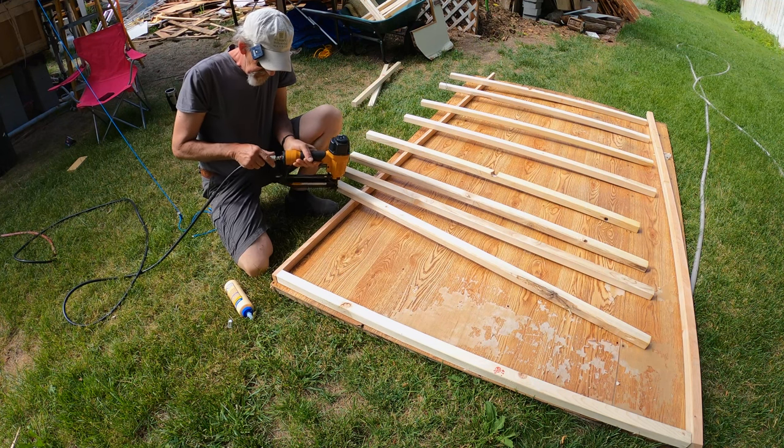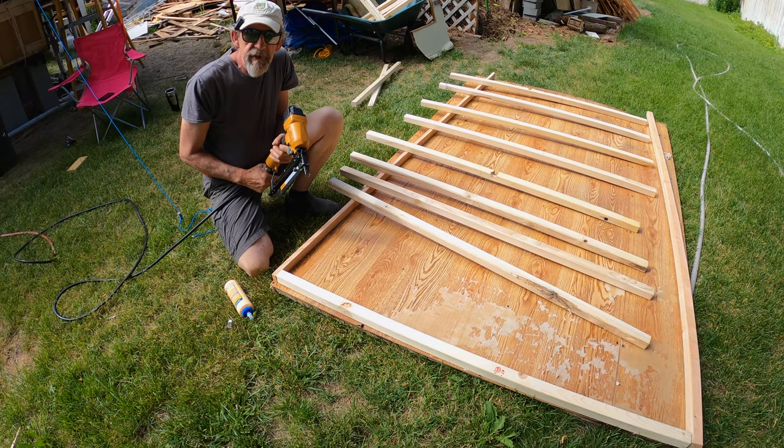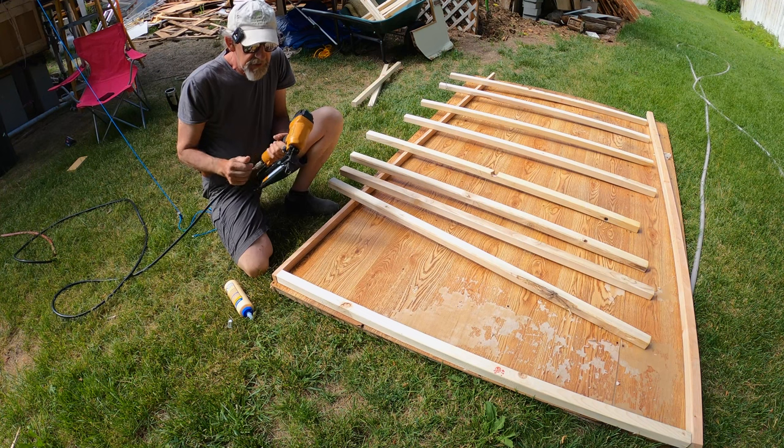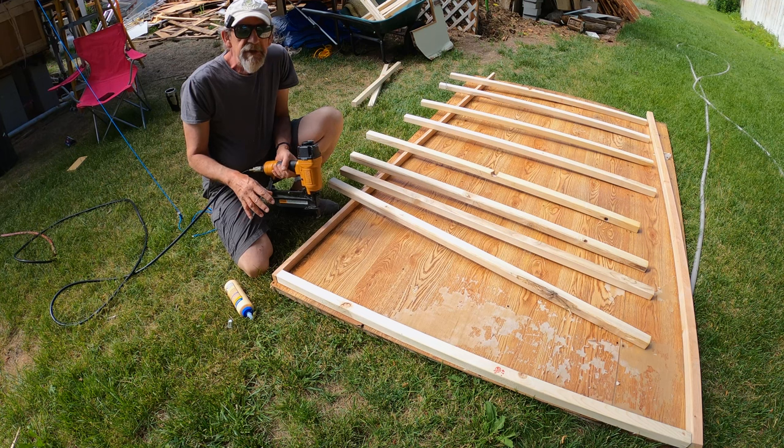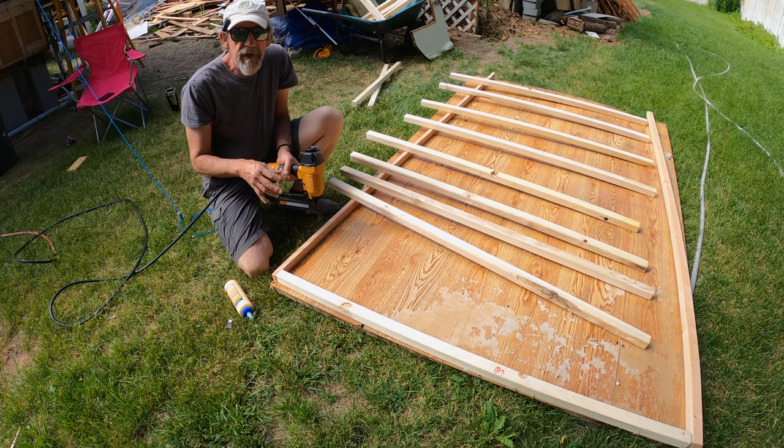I'm going to come back and screw this off in a minute, but what I'm going to do for now is just use some nails in my air gun here. This is a 16-gauge and I'm using two-inch nails. I'm just going to nail these corners together real quick, and then I'll come back and screw them together and make sure that we're square.